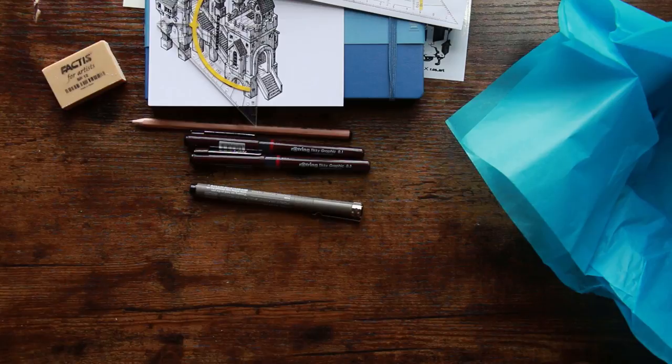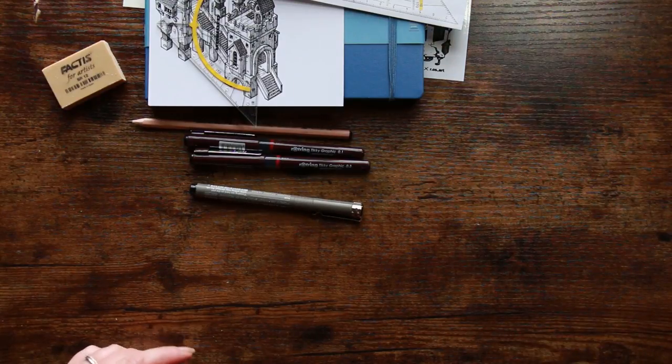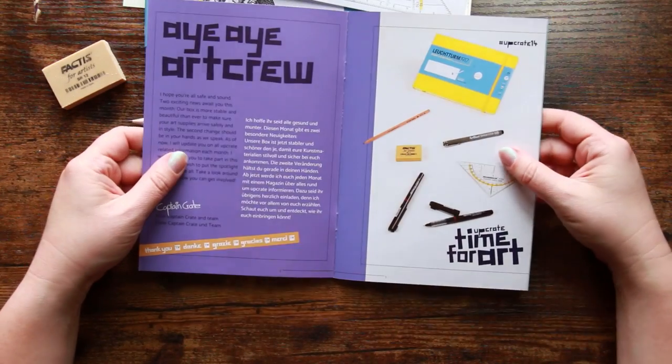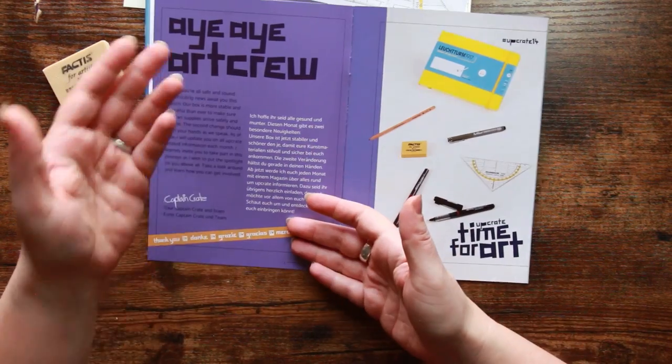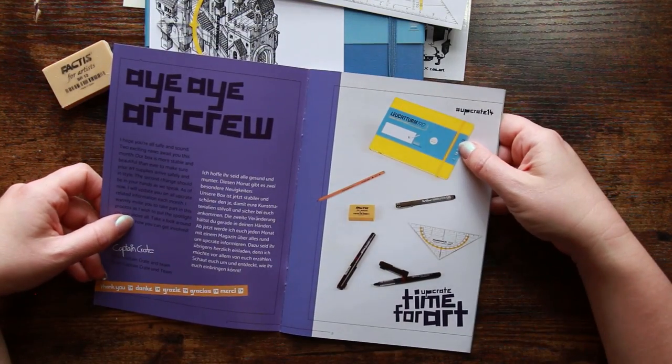So the idea is we're going to do some sketching and drawing. Let's take a look at our battle post. 'From Hamburg to the world.' Everything is in both German and English, which is great if you want to brush up on your German.